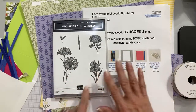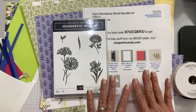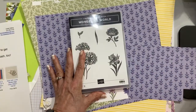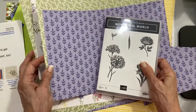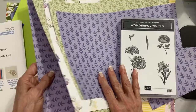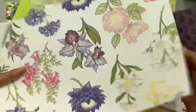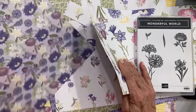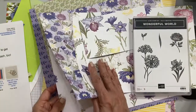I'm focusing on the Wonderful World Bundle, and this is a free item you can get during Saleabration. One thing you want to bear in mind is that although this is free with a $100 order, it is while supplies last. Stampin' Up! creates exclusive items for Saleabration, and sometimes they run out, so you want to shop early so you're not disappointed.